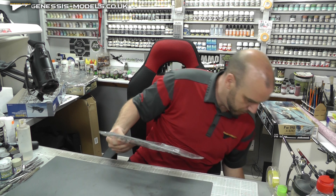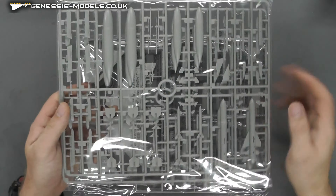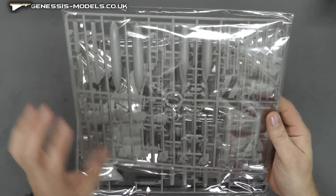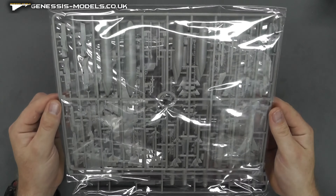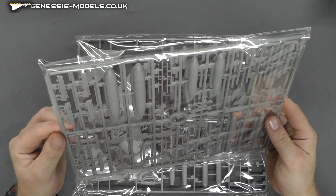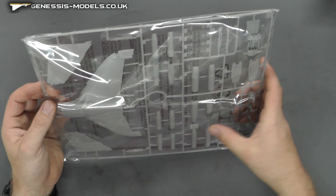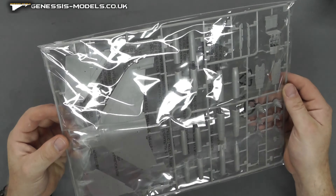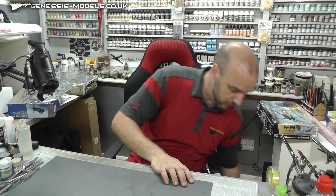We do have a couple more sprues here with loads of weapons — a whole bag full. The weapons look pretty much the same as the rest of the kit in detail. We've got all sorts going on here — sidewinders, fuel tanks, rocket pods, and all sorts of goodies. One of the top bits is probably going to be for the two-seater version. It looks like you've got it all there.